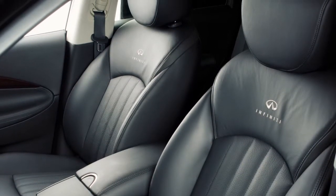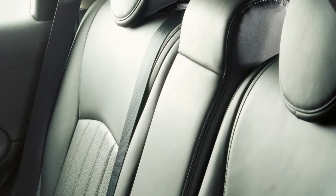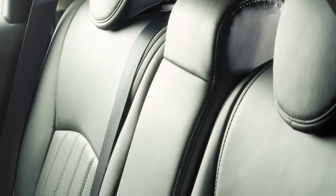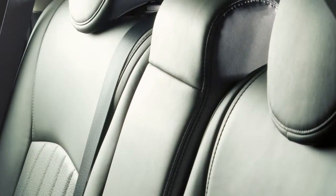Your vehicle's front and second row outboard seats are equipped with adjustable head restraints that may help provide protection against injury in certain accidents. Your vehicle is also equipped with a non-adjustable headrest in the second row center seat.